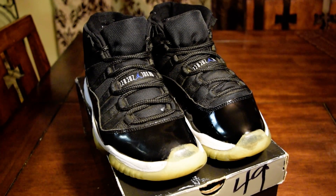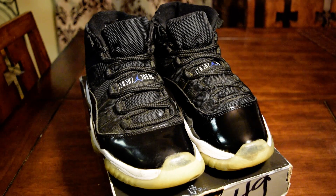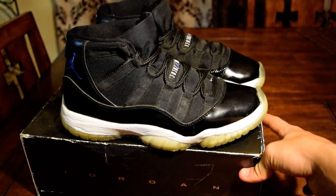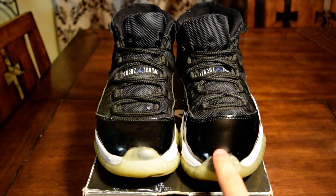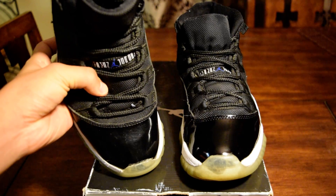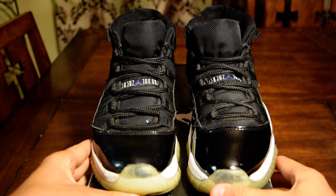Hey, what's going on guys? Today I'm going to be showing you guys how to shine up the pant leather on your shoes. The shoes I will be using here are some Space Jam 11's that I'm working on. As you guys can see, the pant leather on the right shoe is really shiny and the pant leather on the left shoe is really dull, so here's a quick comparison.